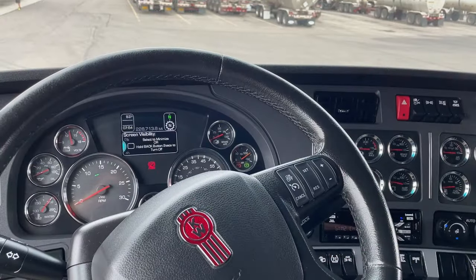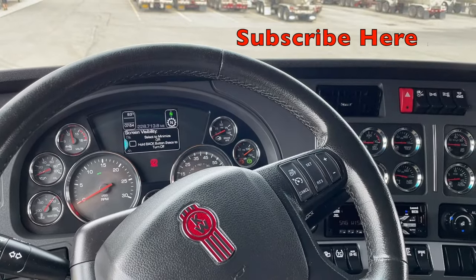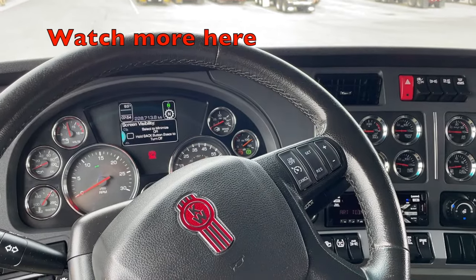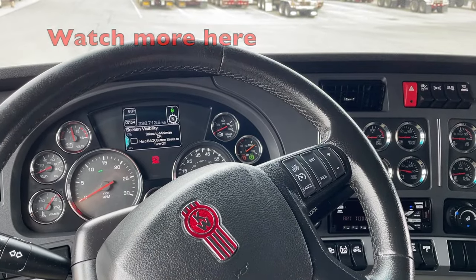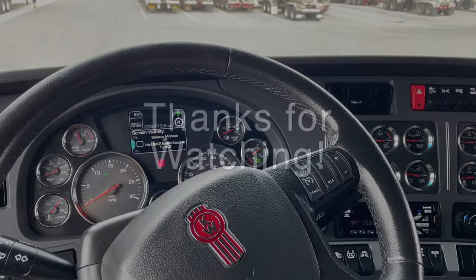If you want to click right down in here, this is the subscribe button — that'll give you more of our helpful videos. And then come over here and click for more of our videos. Remember, truck drivers are American heroes — let's make truck drivers great again, and keep on trucking.